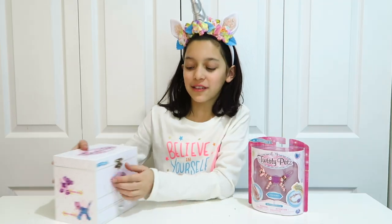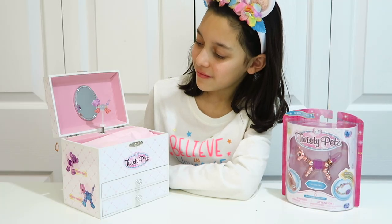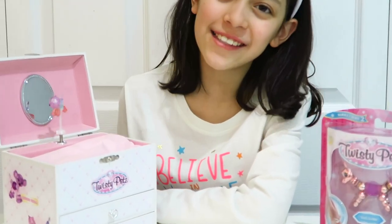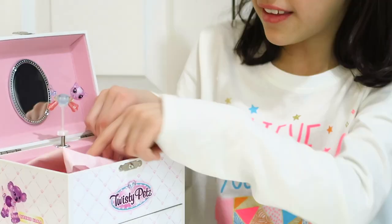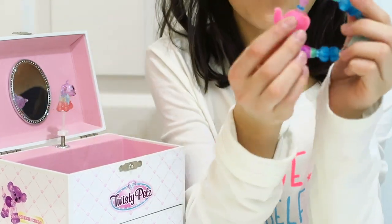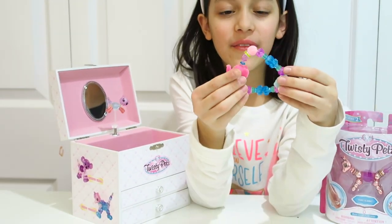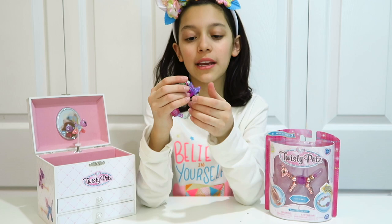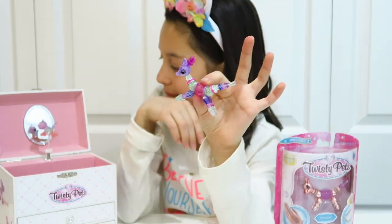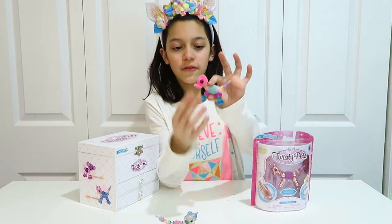Let's open this one — how cute, that's adorable! That's the soft kind and it's an elephant. Look at the colors — they're really bright colors. Here's the soft one!